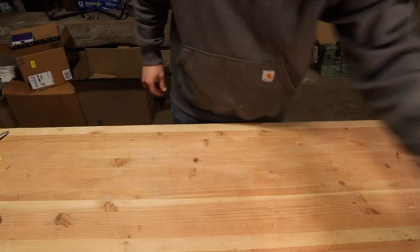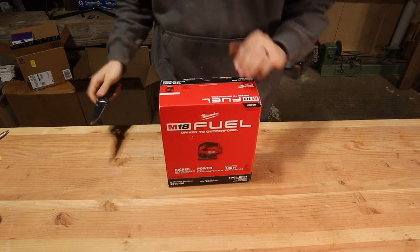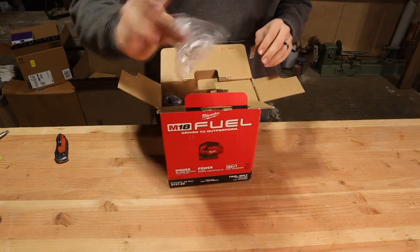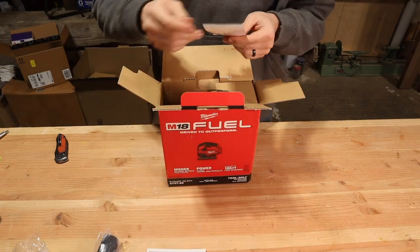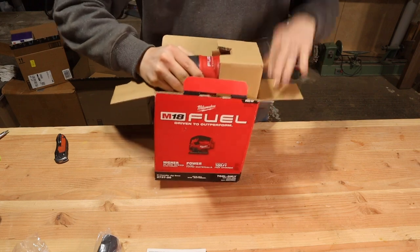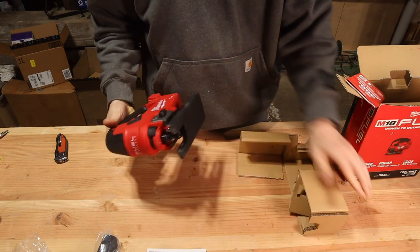The first thing to note about this particular product is that it is the tool only — it does not have a battery and it does not have blades, so if you don't have those you're going to need to get yourself some. Out of the box we first have some clear covers, the dust collector, the instructions, a giveaway, and then much heavier than I expected, the jigsaw itself. Overall it was packaged very well and protected nicely during shipping.